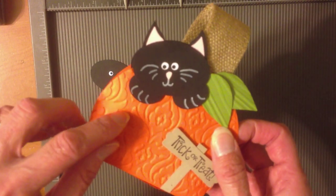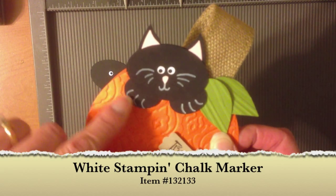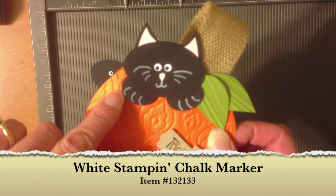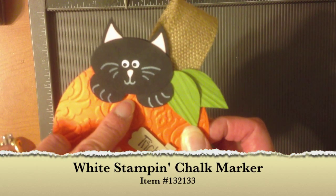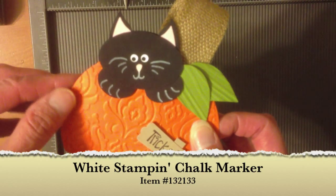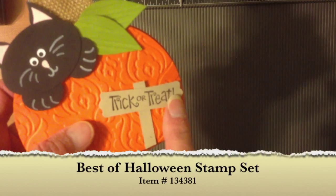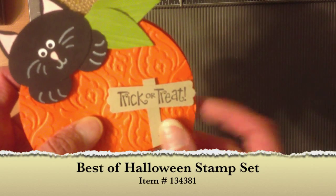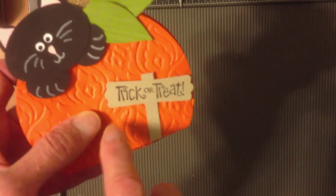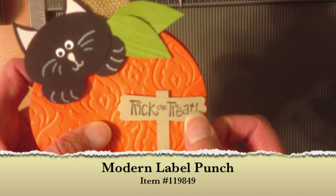For the whiskers, mouth, and the marks on the paw — the paw is the small oval punch — I made the lines using the chalk marker from the Holiday Catalog. You could also use the white gel pen if you prefer. The 'Trick or Treat' sign is from the Best of Halloween stamp set, part of the Best of 25 Years collection, made using the modern label punch with a little piece of crumb cake cardstock.